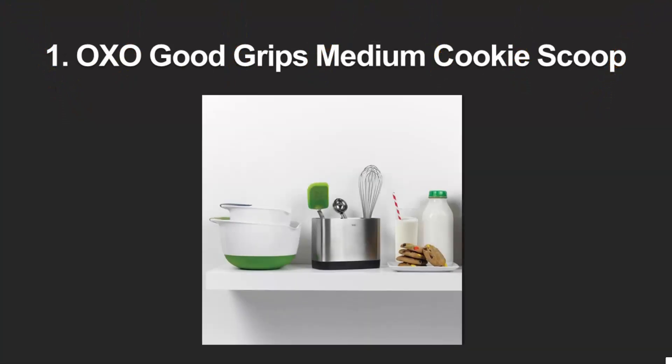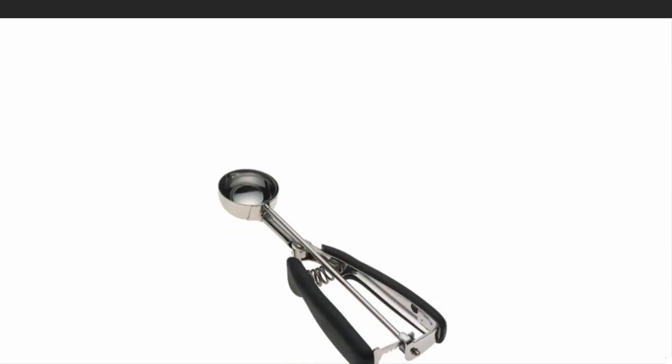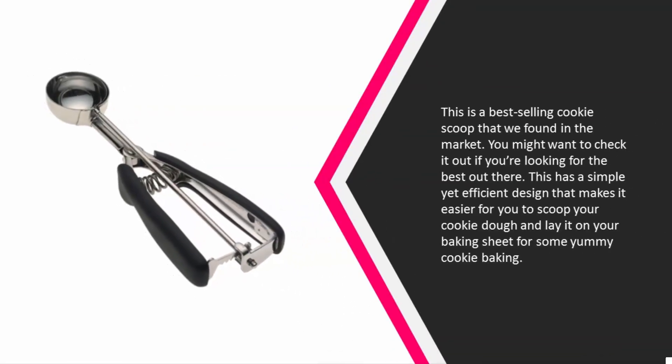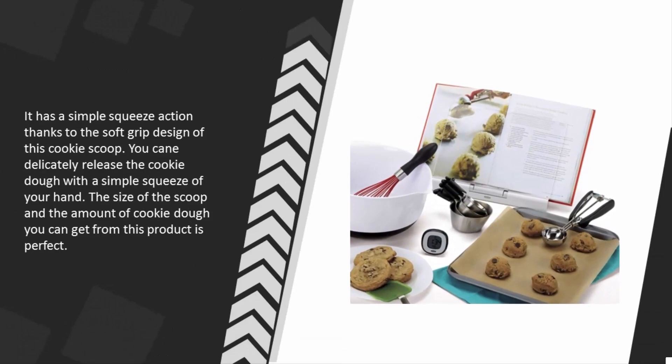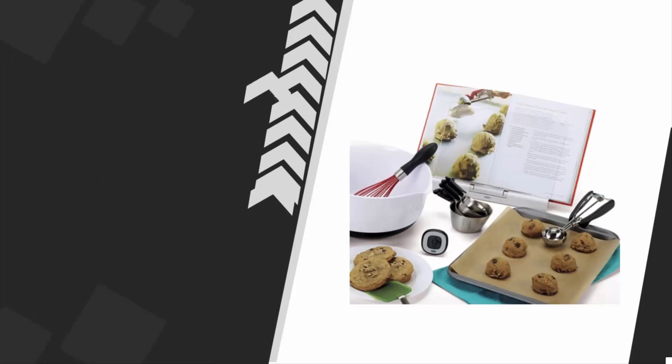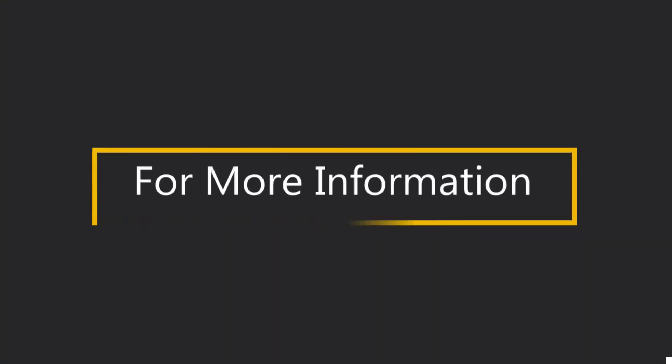Coming in at number one, this is a best-selling cookie scoop found in the market. It features a simple yet efficient design that makes it easier to scoop cookie dough and lay it on your baking sheet. It has a simple squeeze action thanks to the soft grip design, allowing you to delicately release the cookie dough with a simple squeeze of your hand. The size of the scoop and the amount of cookie dough you can get from this product is perfect.